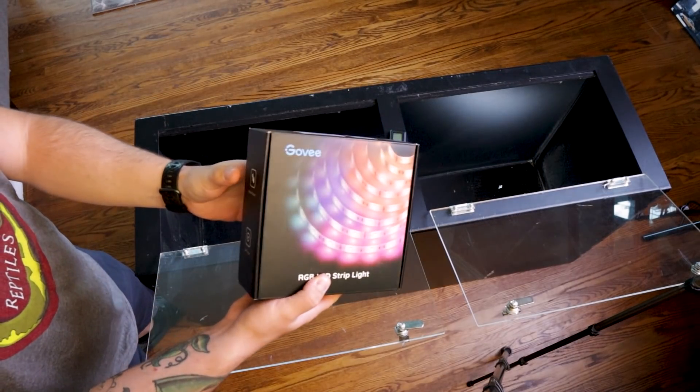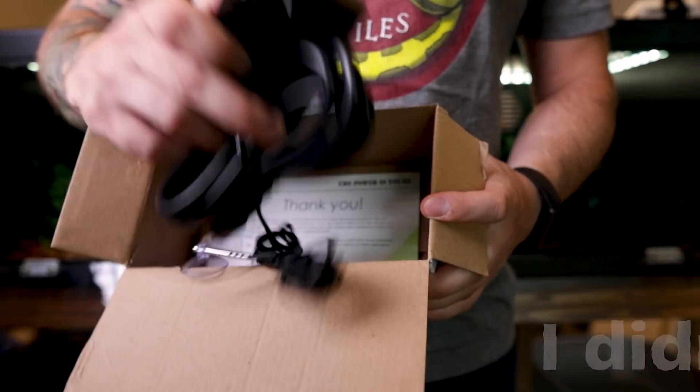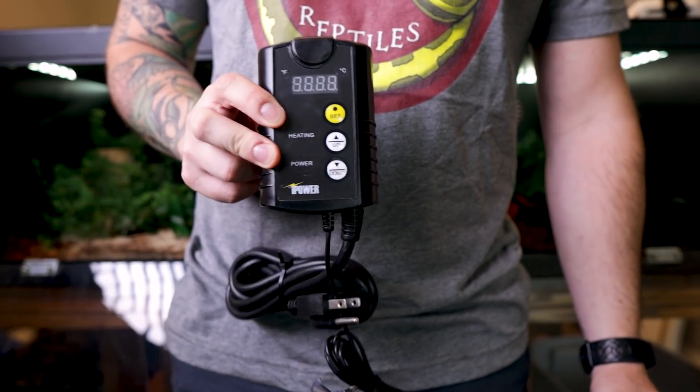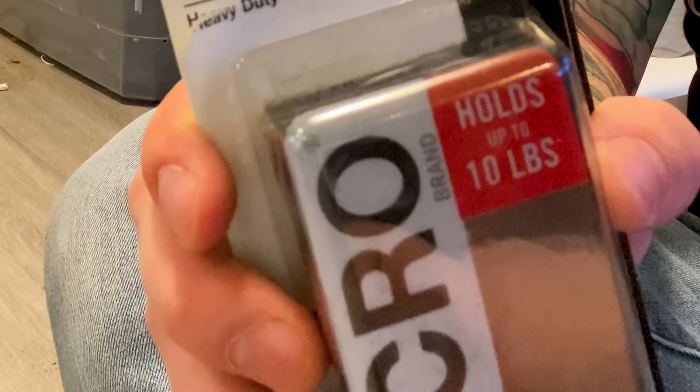Something I want to make sure that you have is the lights and the thermostat. I started this project and realized I had an empty thermostat box and an empty light box — so here we are a week later. Something else I forgot: get industrial strength Velcro. You're going to need it to stick the thermostat on the side of the enclosure. Anyway, let's just get to it.